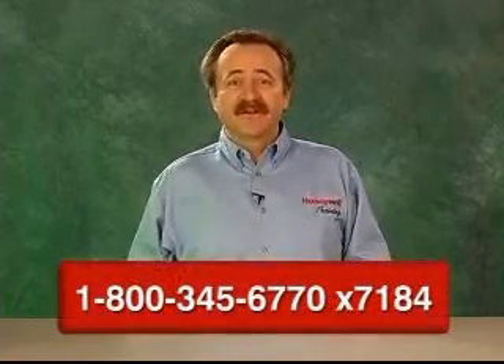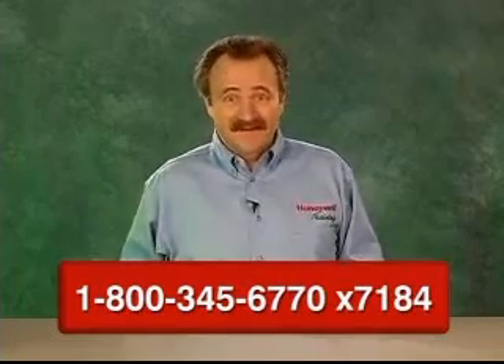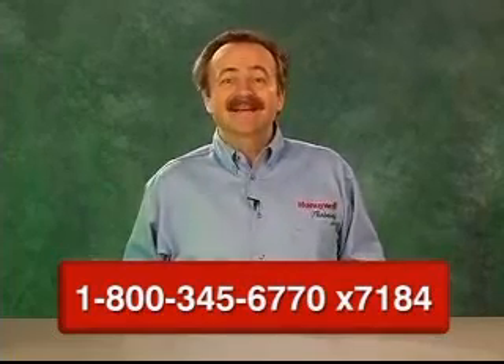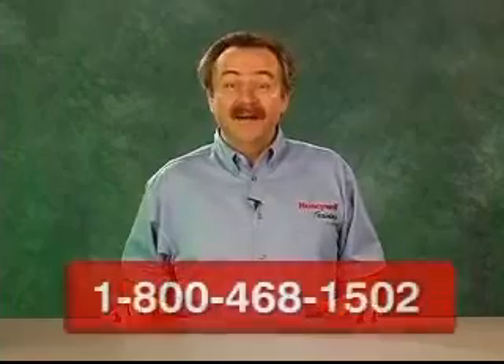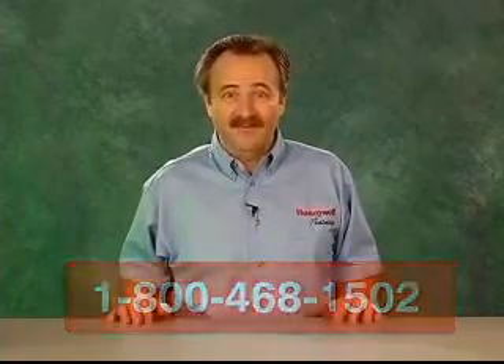That's our story about intermittent pilot ignition systems. Thanks for viewing this Honeywell Training on Demand program today. We hope it will prove helpful on your job. Printed reference material is available for this lesson. For information on that and other subjects in this series, contact Honeywell. And remember, Honeywell has a hotline where you can get technical assistance on tough troubleshooting problems.